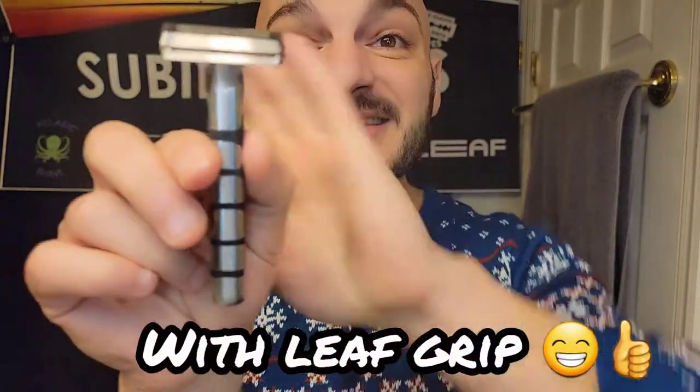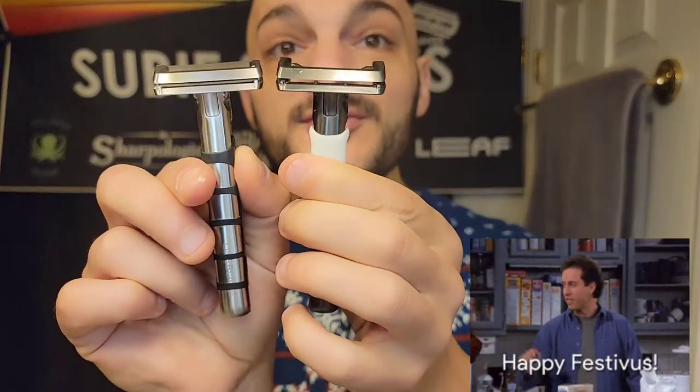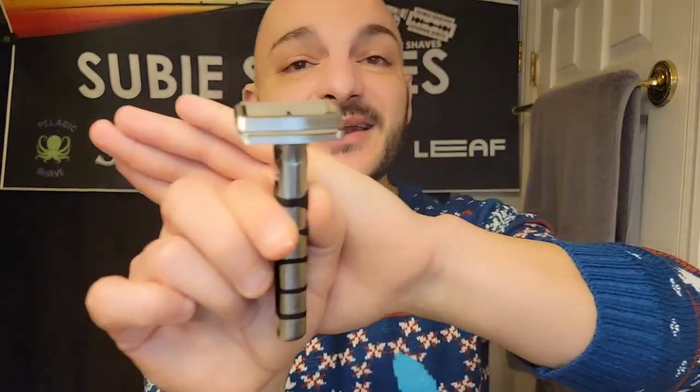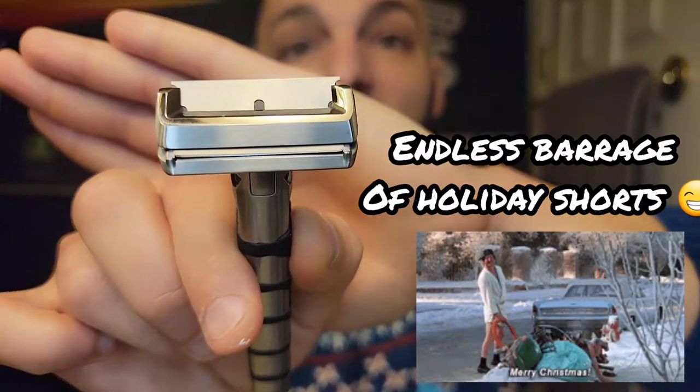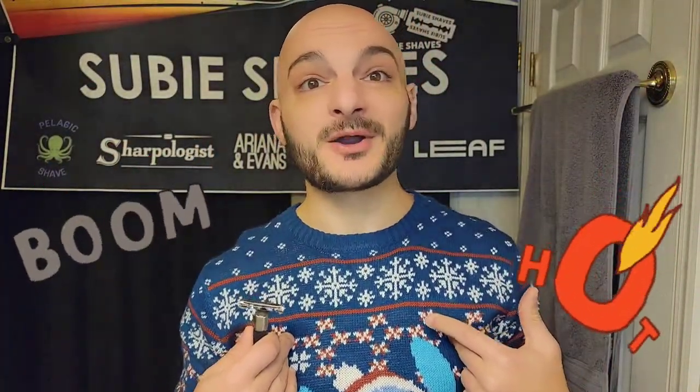A V2 Genesis came in the mail, thanks to my buddy David Garza. I've been searching — I really wanted to know how it compared to the V1 Genesis, and I was trying to find one at a better price so I can keep all my appendages and stay married. Today we're going to be using a half DE razor blade inside the Genesis for a dome shave.